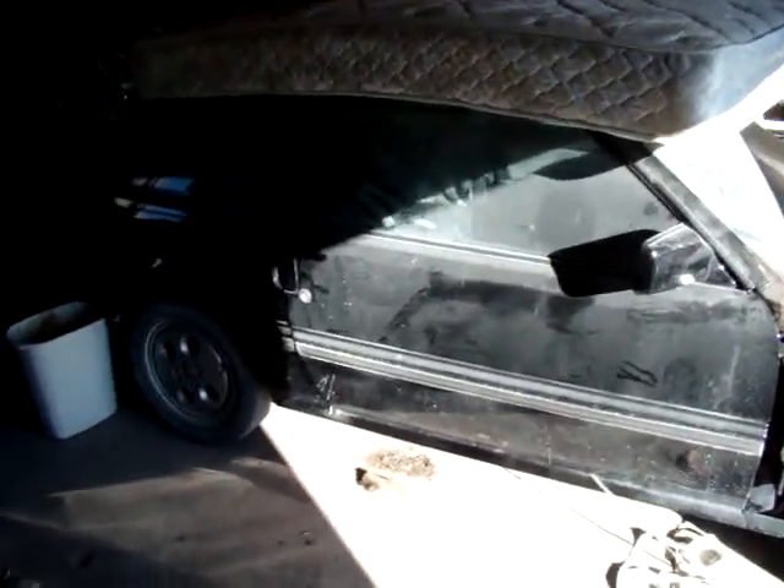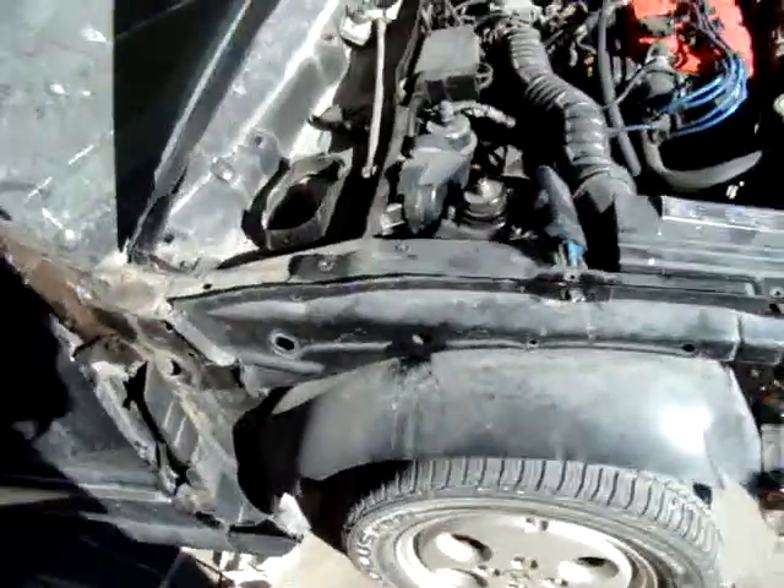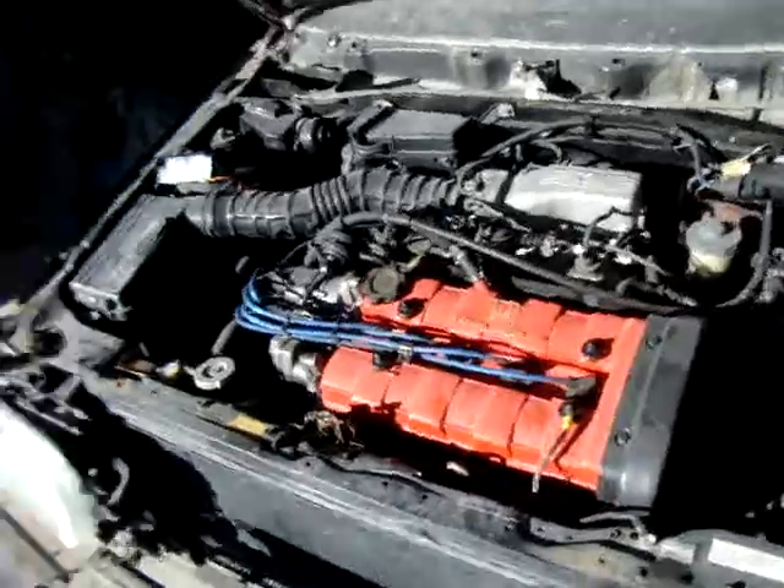Alright, here's the current state of the CR-X. Looks like absolute hell. Just sitting in the garage. Fender's taken off, bumper taken off, header panel taken off. I just got it running for the first time in a couple of weeks.